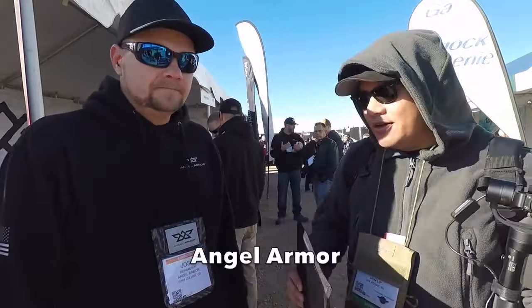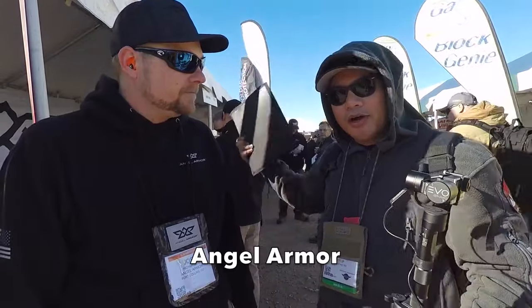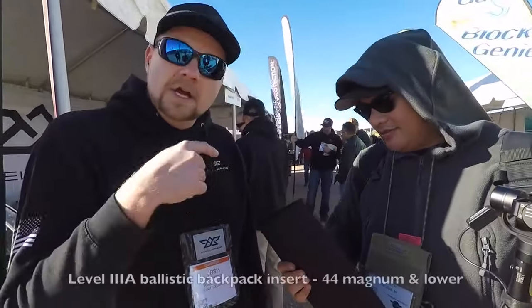We're at media day at Shot Show at the range, at the Angel Armor booth. Josh is going to tell us about their armor.